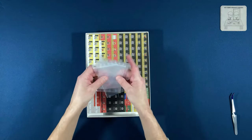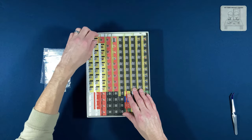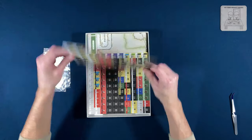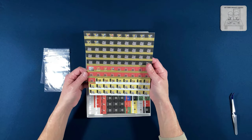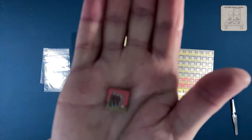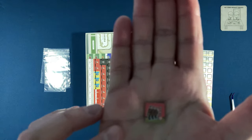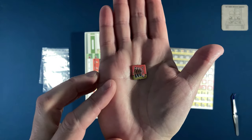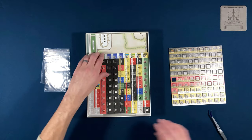We get little ziplock bags to put our counters in, and it looks like I'm missing a counter — uh oh. Let's hope that counter is somewhere in the box. It's a good sign that these are fairly easy to punch out, and they are really nice counters. I'm not sure about the artwork — let me see if I can get that to focus. The lighting in here isn't so great today.